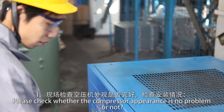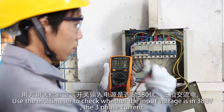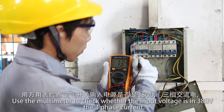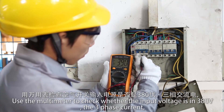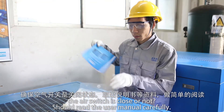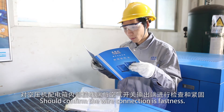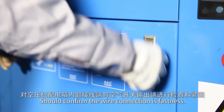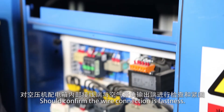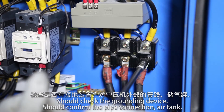Check whether the compressor appearance is in good condition. Check the installation is correct. Use a multimeter to check whether the input voltage is 380V and the 3-phase current is balanced. Check whether the air switch is closed. Read the user manual carefully. Confirm that the wire connections are secure. Check the grounding device.